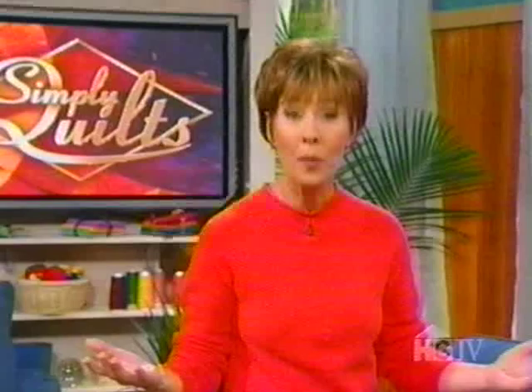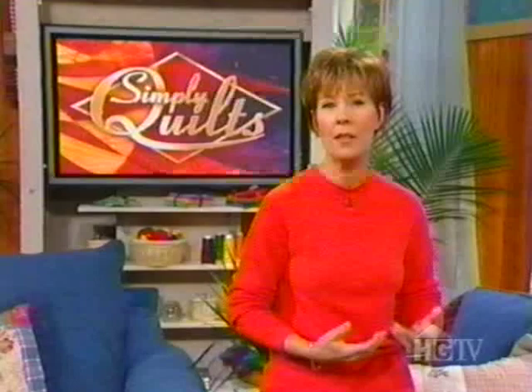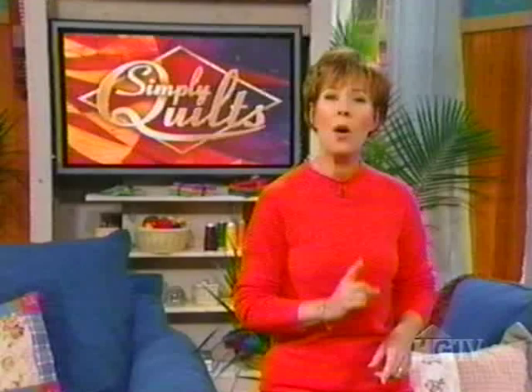Welcome to Simply Quilt. Silk and quilts have been together for a really long time. In fact, quilters of the Victorian age were fond of using silks in their work long before the horse and buggy went out of style.